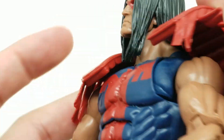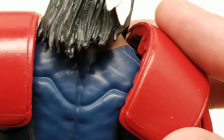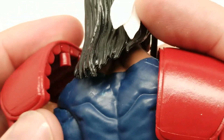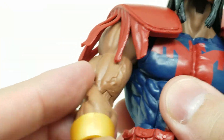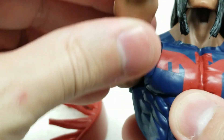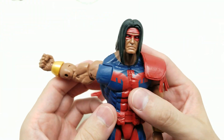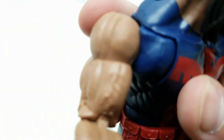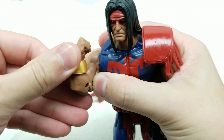I wondered how the feathers are attached - turns out you just push them in, so you could take them off. That's cool. The plastic is nice and soft. We can turn the arm all the way around - wow, there's an extra butterfly joint! That looks great. He turns above the bicep and is definitely veining out there.